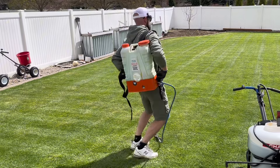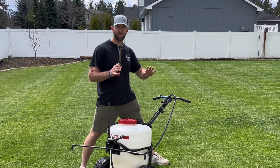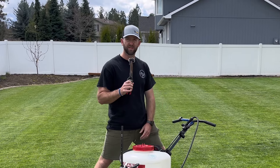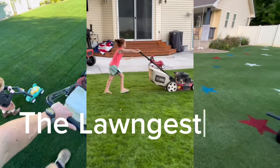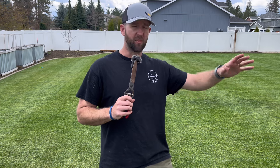However, this video is only going to pertain to people with a larger lawn. So if you have a 3,000 square foot lawn or lower you can just skip this video. Just kidding about that — it doesn't matter what size of lawn you have. This pertains to everybody, so hopefully I didn't lose too many people there.